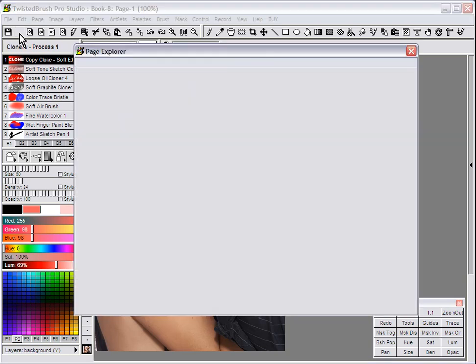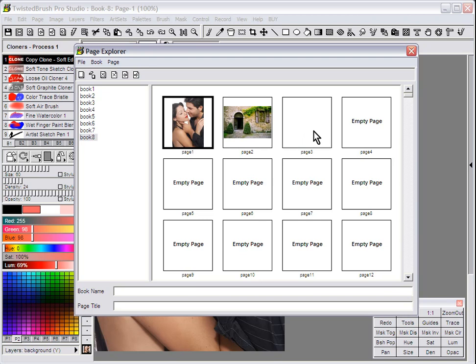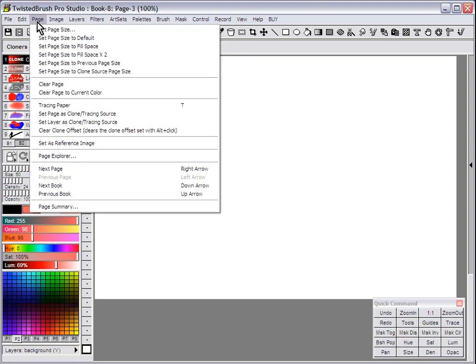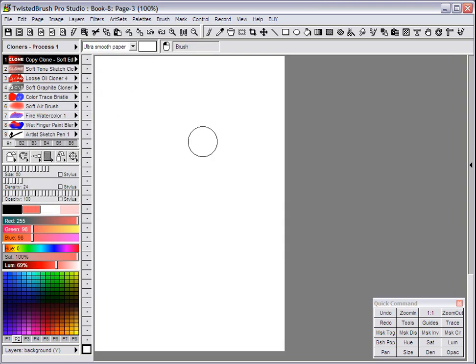I'm going to go to a new page. I'll use Page Explorer to get there and go to page 3. Often times you want your page size to match your clone source, especially if it's a photo. So what you can do is go to the menu Page, Set Page Size to Clone Source Page Size. Now your page size matches the clone source.